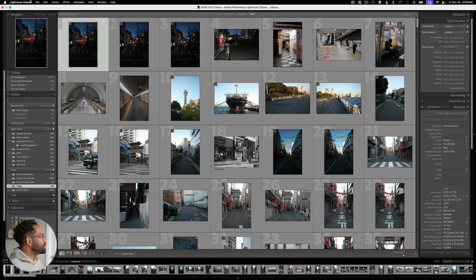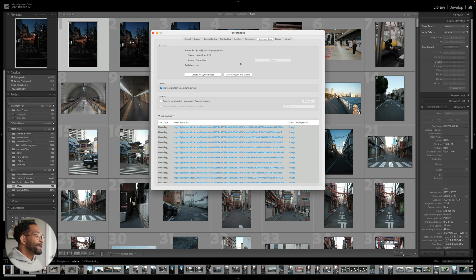Let's go up to the top left corner and go under our Preferences. In here we can see the settings for our Lightroom sync at the top. Under Lightroom sync, you want to make sure you're logged in to your Adobe account so that you can actually have your photos syncing.